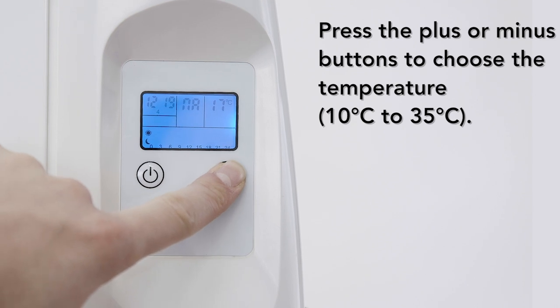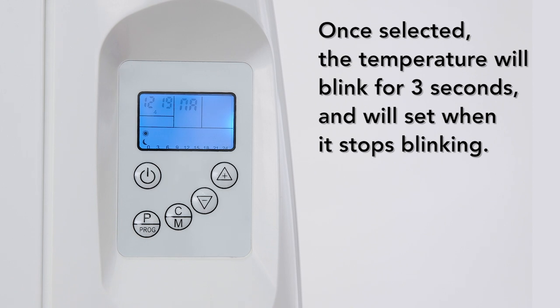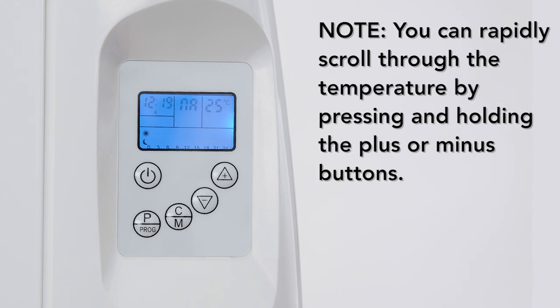To set the temperature, press the plus or minus buttons to choose your desired heat settings. Once selected, the temperature will blink for three seconds and will set when it stops blinking. The heater will now function in normal mode. You can also rapidly scroll through the temperature by pressing and holding the plus or minus buttons.